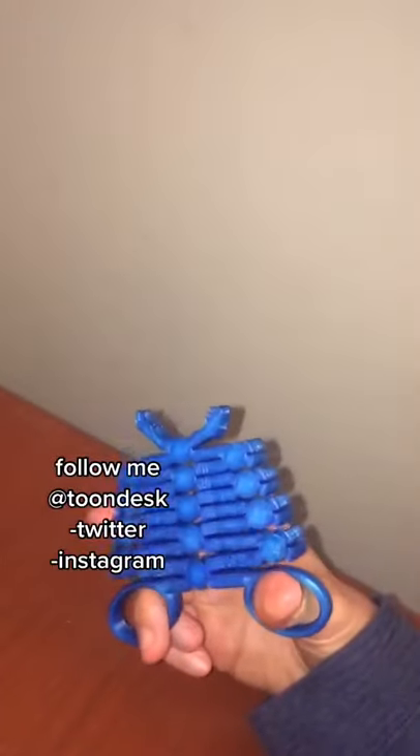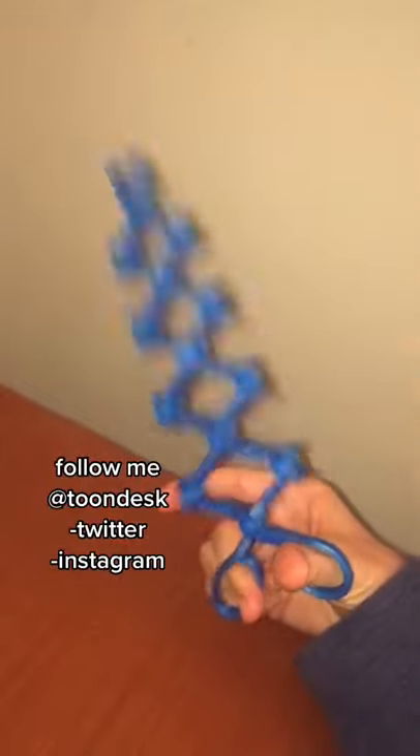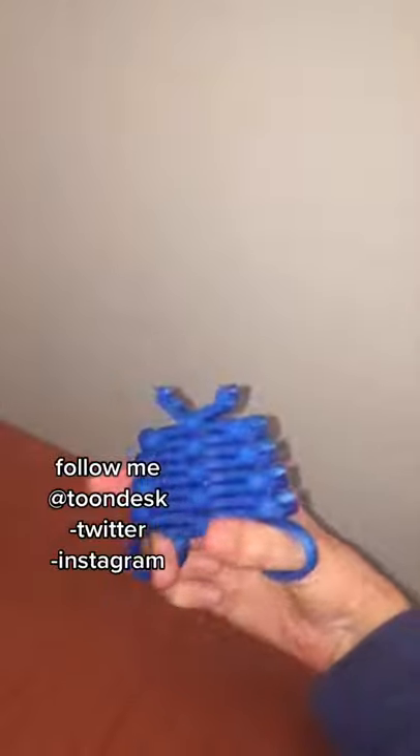Hey guys, Perry here from Toondesk, and this is the 3D printed Scissor Snake. When you squeeze the handles together, the device extends and it has a little grabber at the end of it. It kind of reminds me of Nintendo's Ultra Hand from the late 60s.